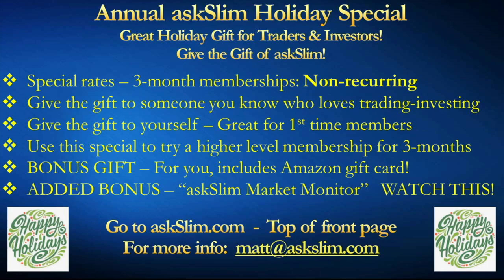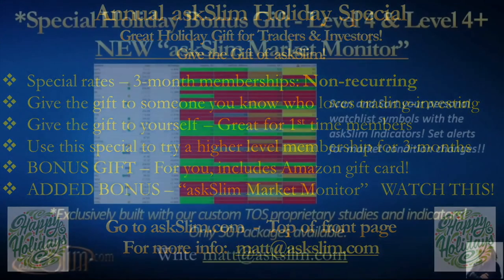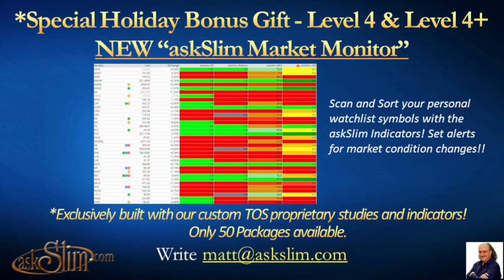Hello, this is Arvey Ramachandran. In this video I wanted to take a couple of minutes to introduce our new Ask Slim Market Monitor to our members. The Ask Slim Market Monitor uses our proprietary studies — the Reversal Scout, Slim Ribbon, MCI, and OBI — to provide an at-a-glance view of the condition of the symbols in your watch list. This is a fully customizable solution, and the Market Monitor really allows you to scan and store your watch list based on any of these indicators.